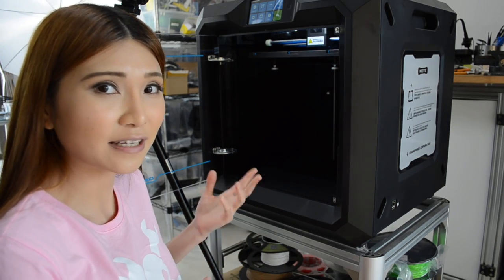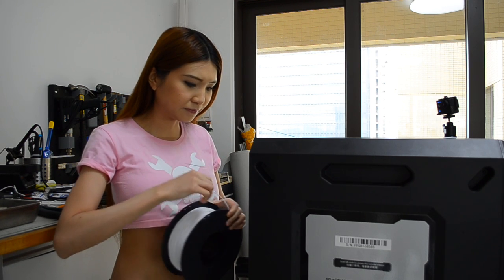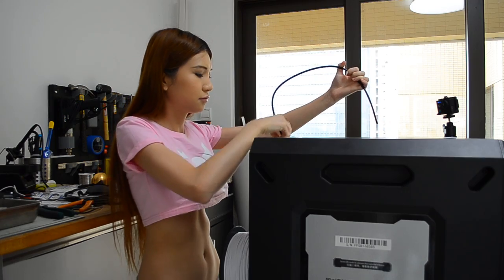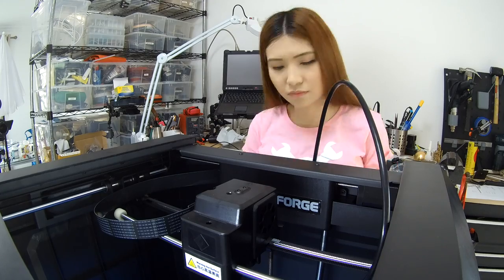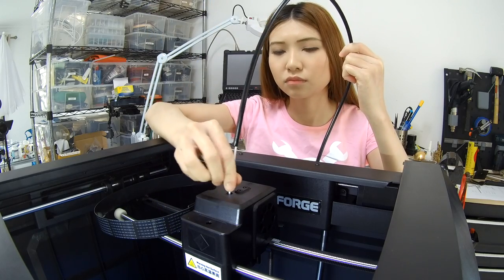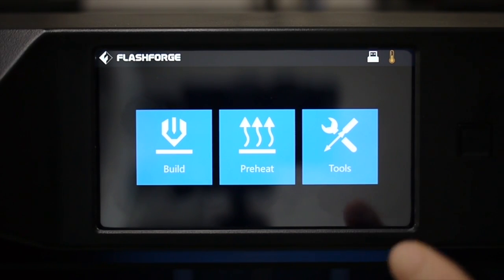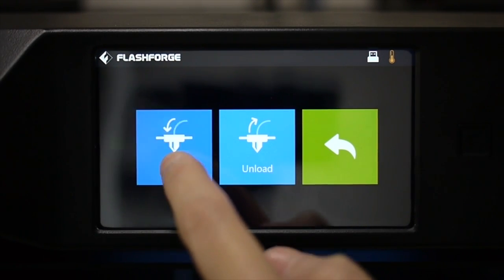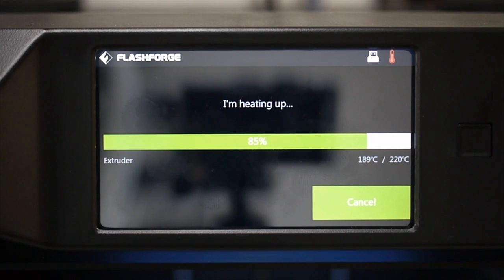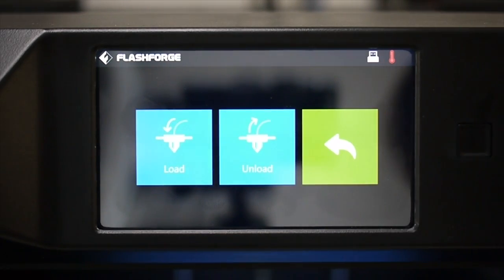Now I'm going to load some filament and try out a test print. I'm going to load in the PLA filament that came in the box. On the display, just press Tools, then Filament, then Load. Just wait till it heats up to 100%.